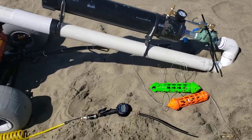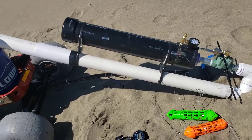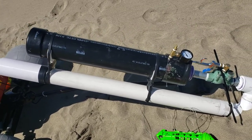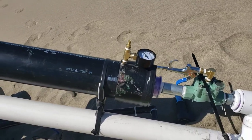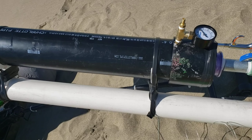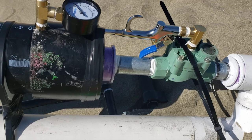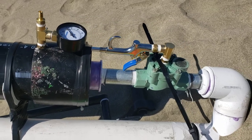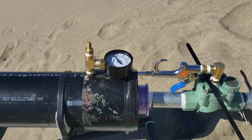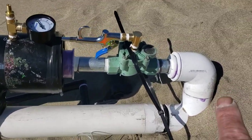This is the snare cannon — 4 inch PVC, about 30 inches long, with a valve and a gauge that reads up to 150 psi. I modified a sprinkler valve right there so that it shoots the air instantly, rather than using a ball valve. It's a modified sprinkler valve — really simple to do, you can look it up on YouTube.